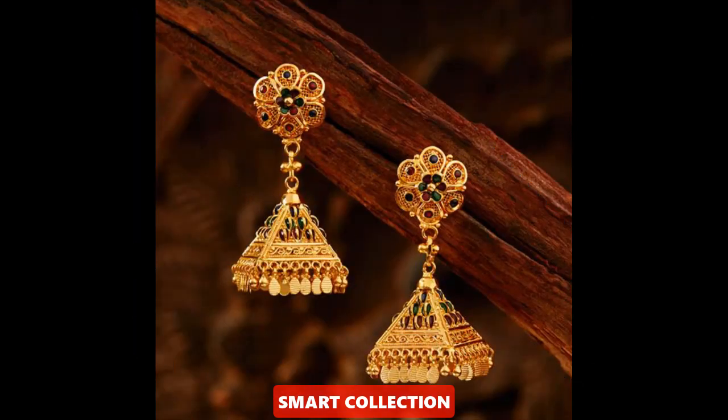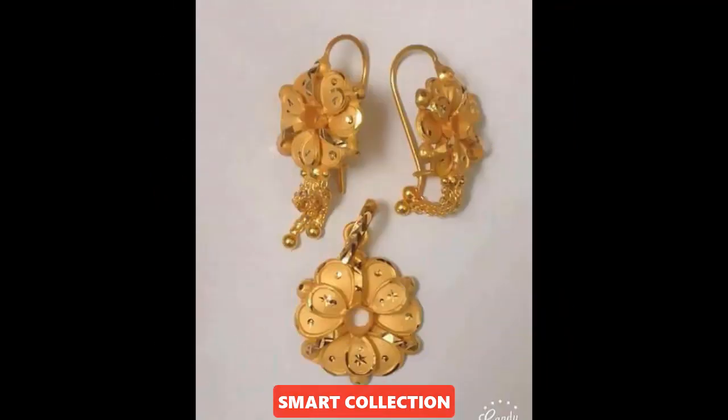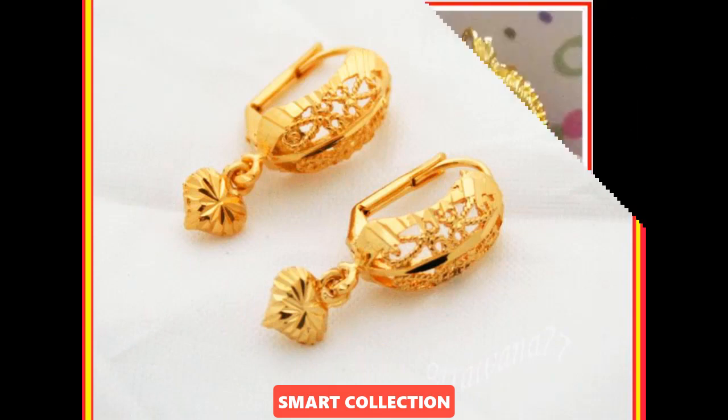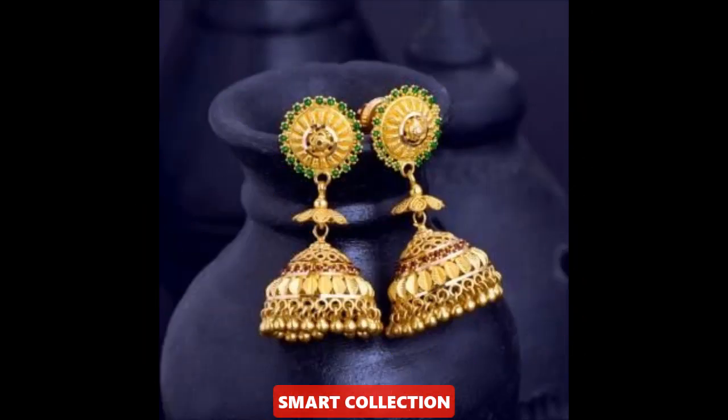These designs are perfect for wedding functions as well. I hope you find the designs and ideas very useful. I will be happy to see you in the comments. And if you want to know what type of videos or designs related to jewelry you want to see, you can tell us in the comments.